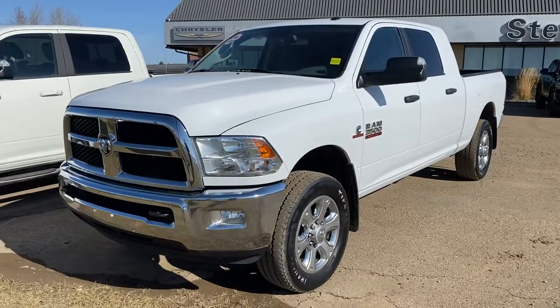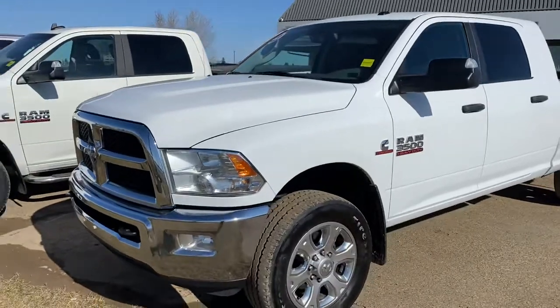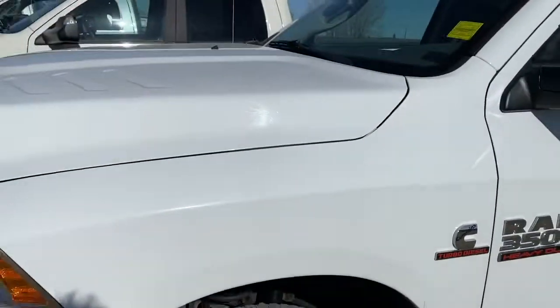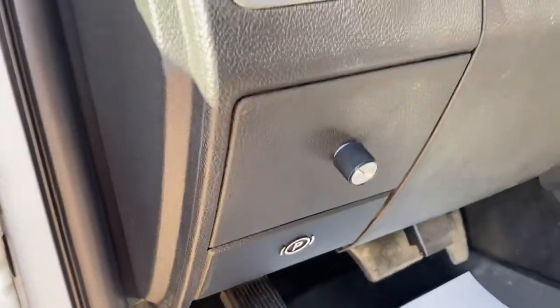Hey Bob, here's this 2014 one ton that you asked about. It is the Cummins motor. It's got decent tires on it, you can see there's lots of tread depth in it. Real clean truck. It is deleted. It has the four-stage EFI live tuner in it.